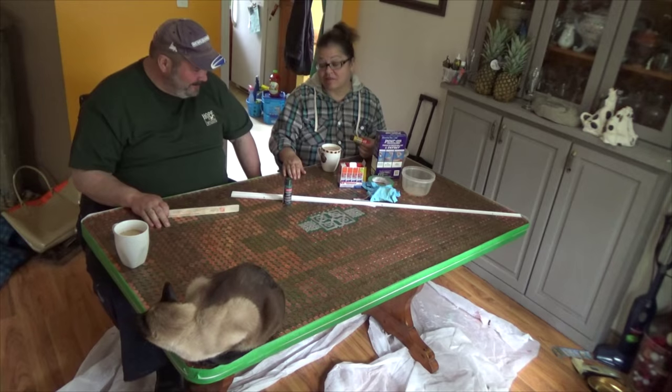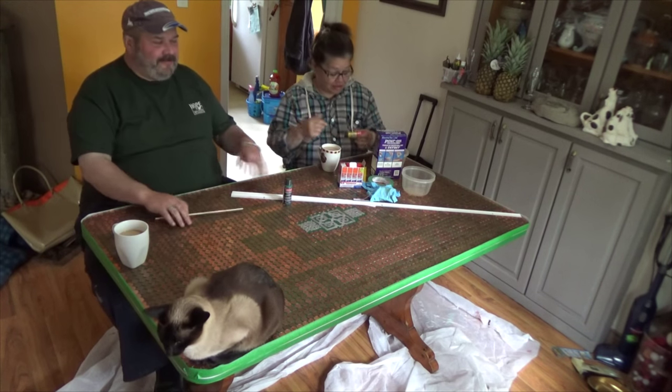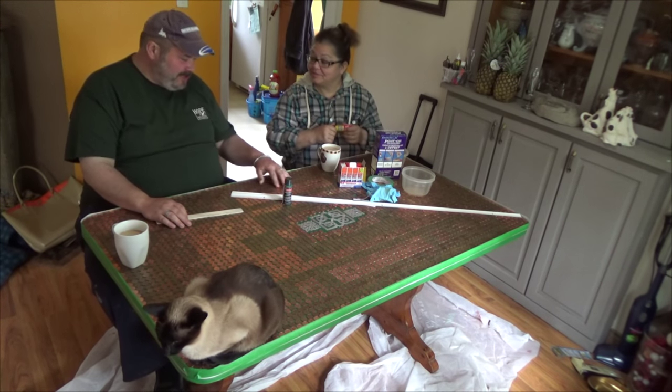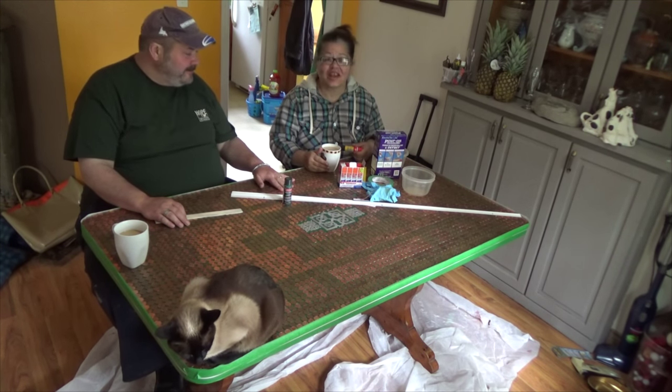I had to have them all turned upright, though I had no interest in counting them all. Yes, every one of these is turned maple leaf side up. And there's one American penny in here — I haven't found it yet. Actually, I just say that so people search for it.